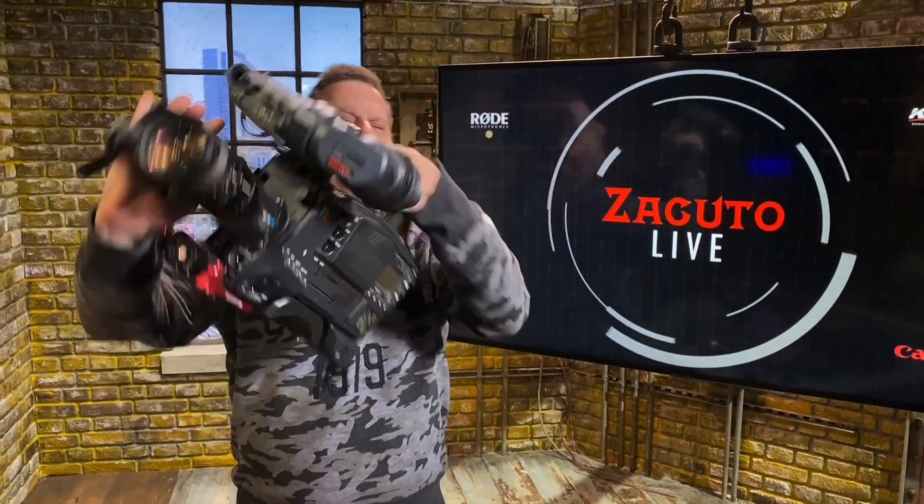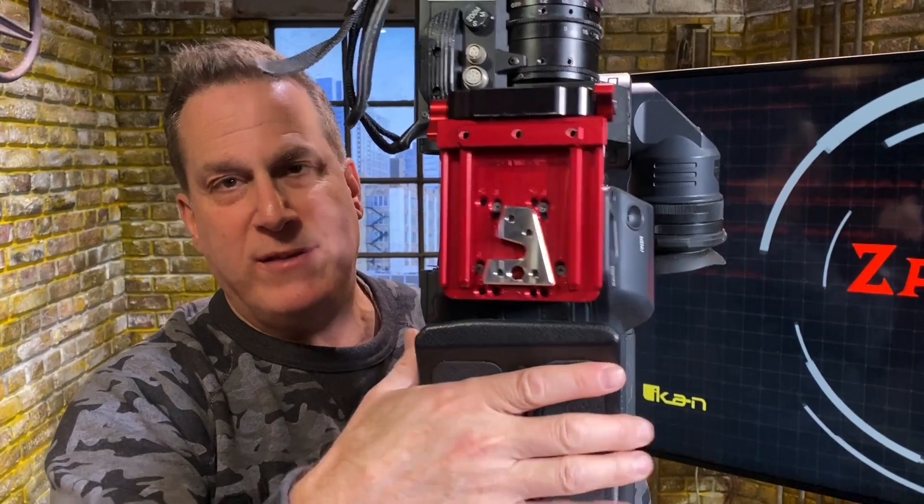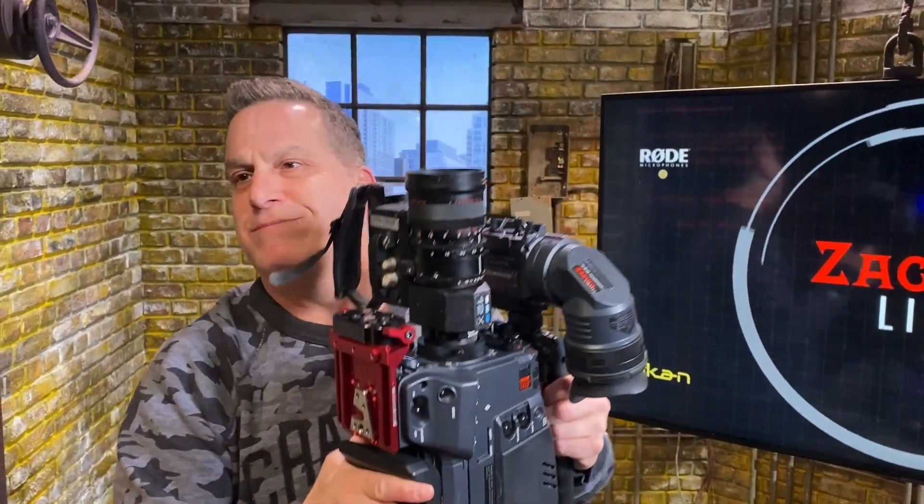Today we're going to be talking about ACT and VCT. So let's see where it all began. Take a look at this. This here is the VCT triangle, and this is what everybody used up until wet.